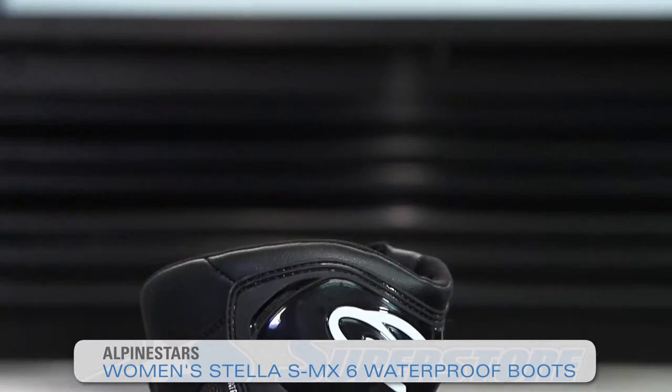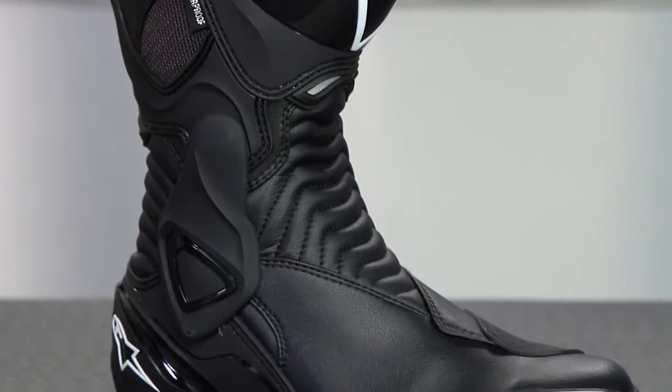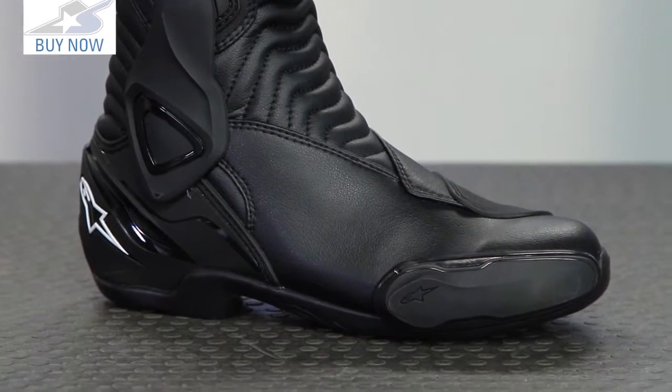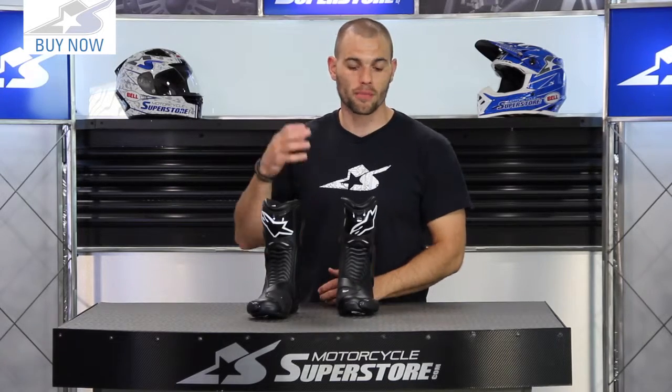Hi, it's Jay State Motorcycle Superstore. This is the Stella SMX6 waterproof boot. Alpinestars makes this in a non-waterproof version as well, but with this boot you get a liner system built into it that will keep you protected from the elements. It's waterproof, but it's also going to be a breathable membrane as well, so it should help you be more comfortable when your foot starts to sweat.